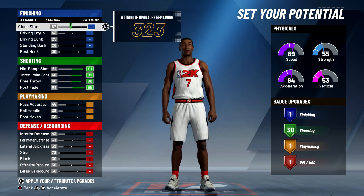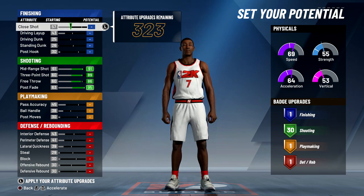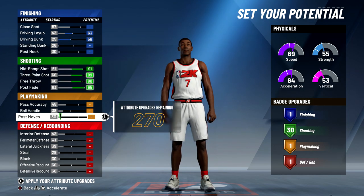When it comes to finishing for stretch bigs, they don't need much because I'm not going to be in the paint that much, but I am going to max out my driving layup, driving dunk, and standing dunk. I might max out standing dunk later, but for now I'm just going to leave it how it is.